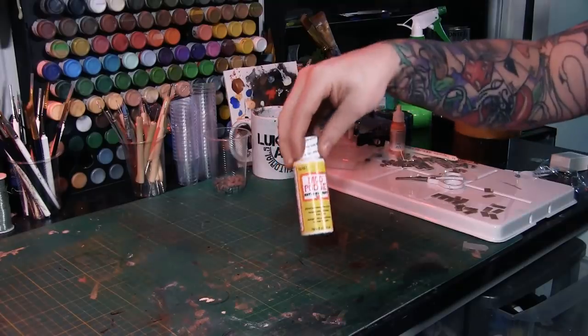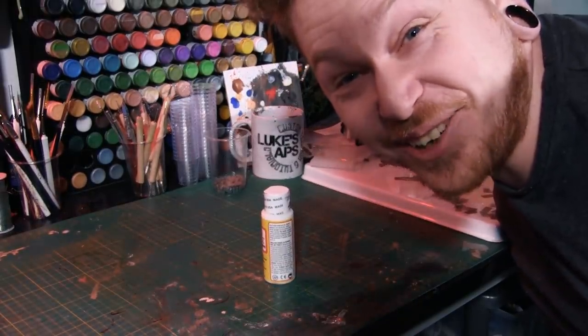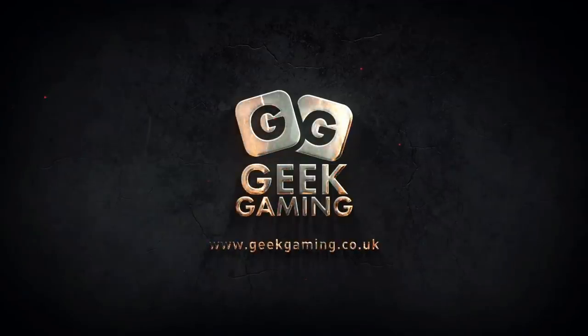Howdy guys, it's Luke at Luke's APS and in this video I'm going to show you how to make your own Mod Podge. This video is going to show you how to make a cheap alternative to Mod Podge.